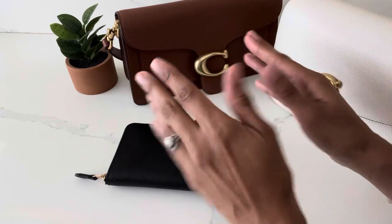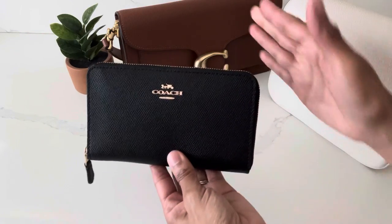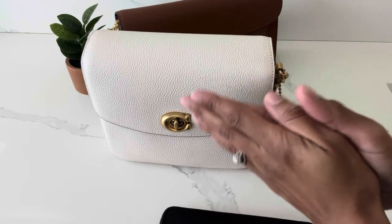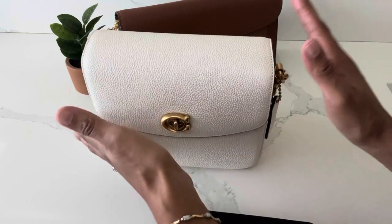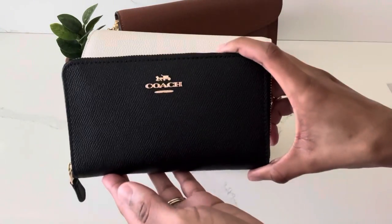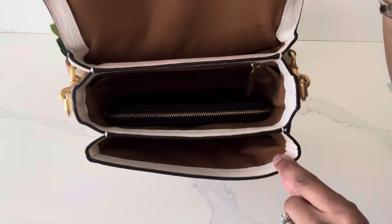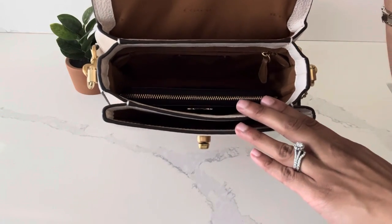For this last portion of the video I brought out a few small-sized bags to show whether this medium zip around wallet can fit inside them. The Coach Cassie 19 is available on the Coach website and in boutiques and still retails for $295 — it has not experienced a price increase yet. As you can see, I'm going to place the wallet in the center compartment — it fits comfortably inside and you still have a little bit more space for your other belongings.